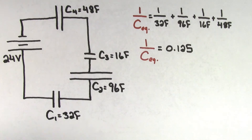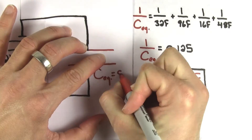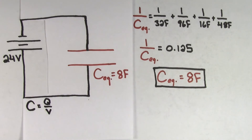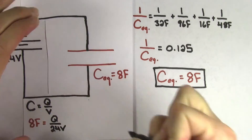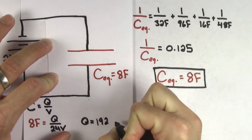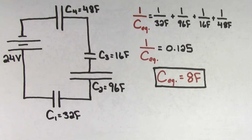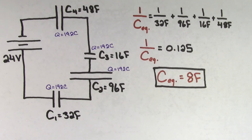Be careful — we still have to take 1 over this value to get that the equivalent capacitance for this circuit is going to be 8 farads. Now that we know the equivalent capacitance, we can use the formula capacitance equals charge per voltage. We plug in the value of the equivalent capacitance, 8 farads, and since we have a single capacitor now, the voltage across that capacitor is going to be the same as the voltage of the battery, which is 24 volts. So we find that our imaginary equivalent capacitor would store a charge of 192 coulombs, which means that the charge on each of the individual capacitors is also going to be 192 coulombs — and the charge on the 16-farad capacitor is 192 coulombs.